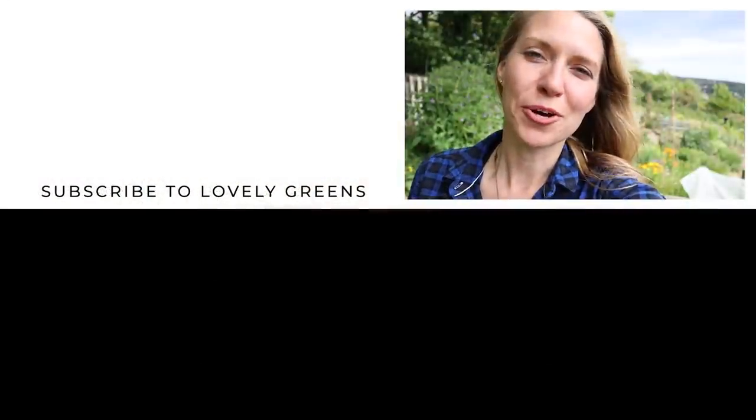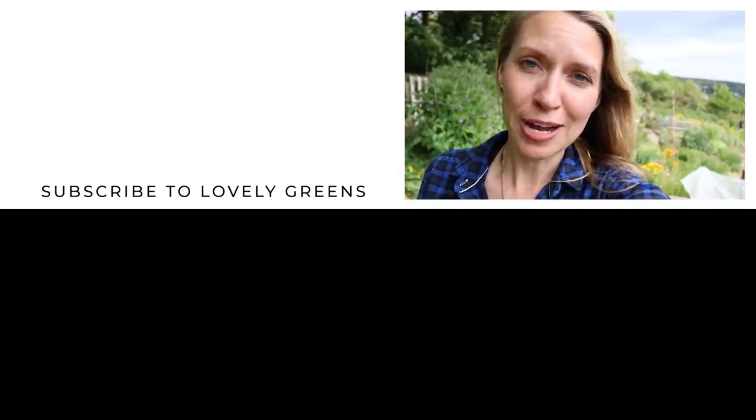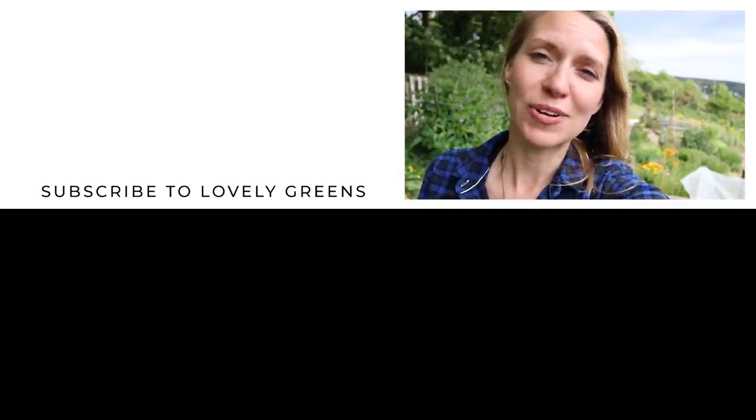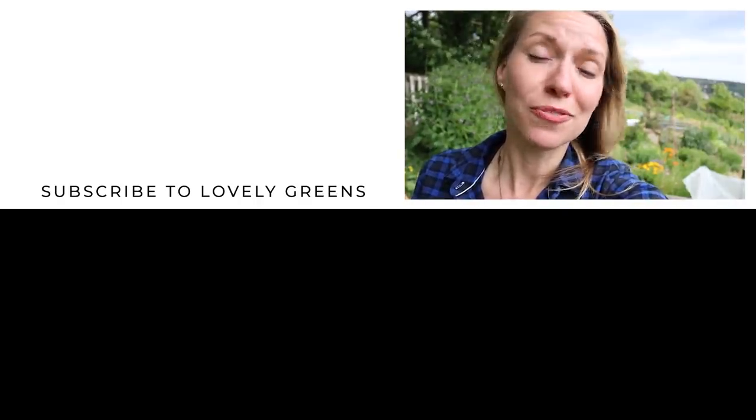One last thing before you go: if you enjoyed this video please give it a thumbs up, and if you haven't subscribed already please subscribe to Lovely Greens and click that little bell icon so that you get notifications when new videos are out.